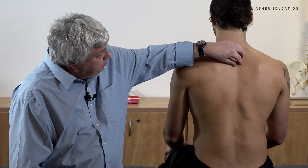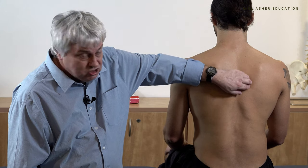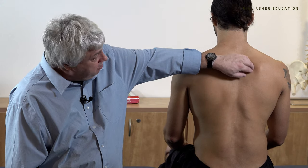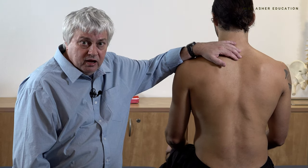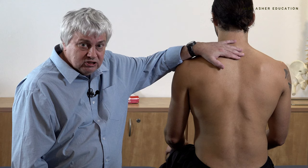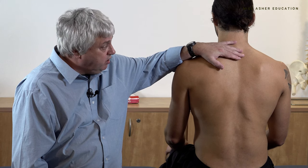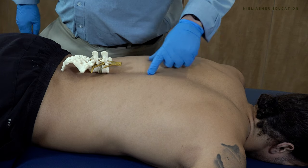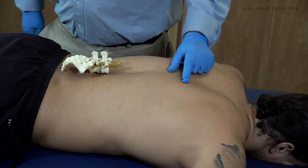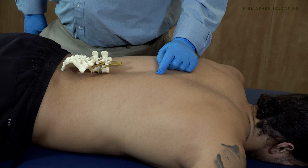They're quite a difficult muscle with regards to referred pain. Sometimes in the thoracic area they will refer pain around the scapula, very similar to some of the levator scapulae pain, so you may want to differentiate between the two. If you've treated levator scapulae or trapezius and you're still getting pain, a possible culprit could be the erector spinae. For treating the back muscles, the patient will need to be lying prone.